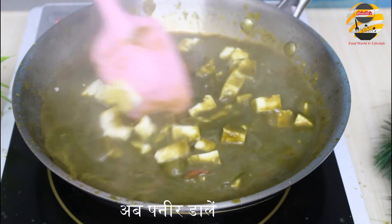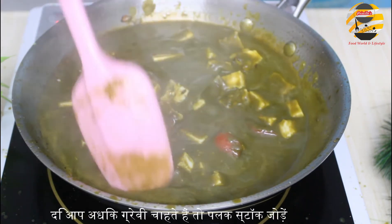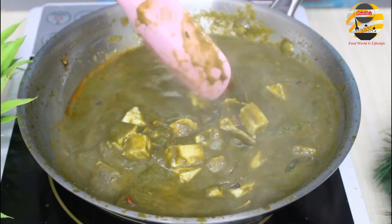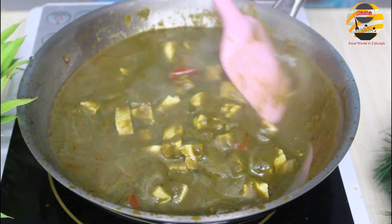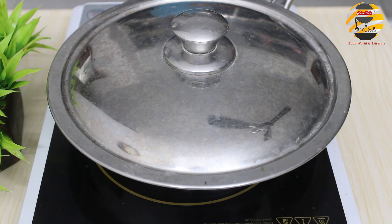Stir it well. Add palak stock if you want gravy. Close and cook for five minutes. Now our palak paneer is ready to serve.